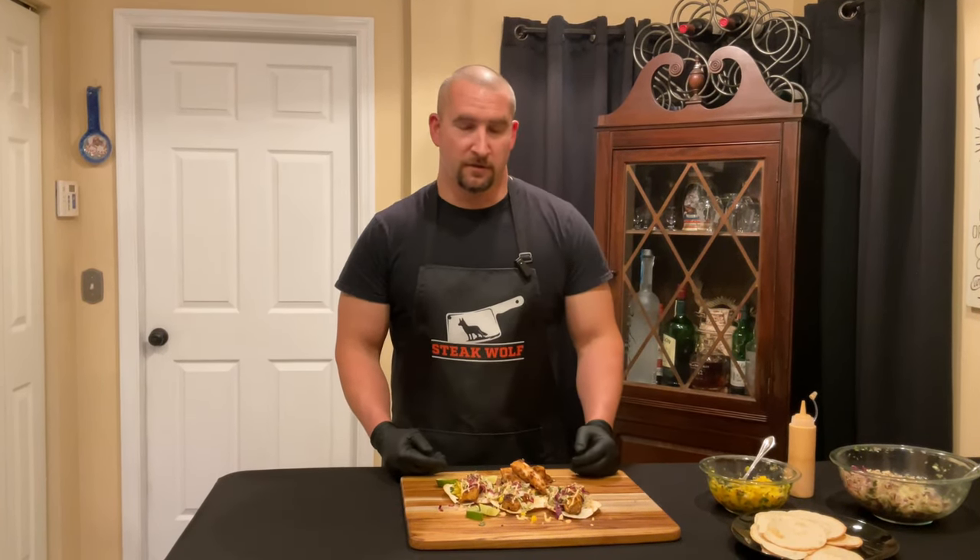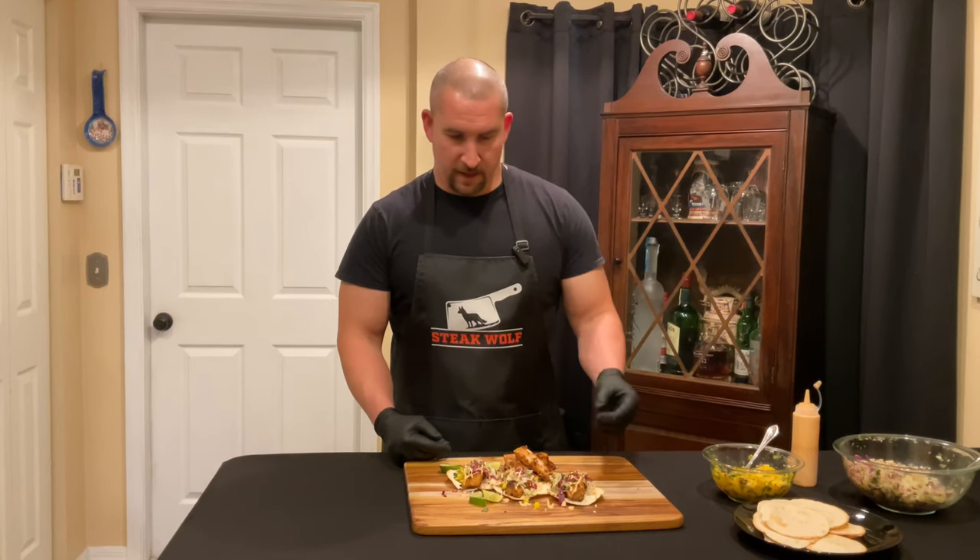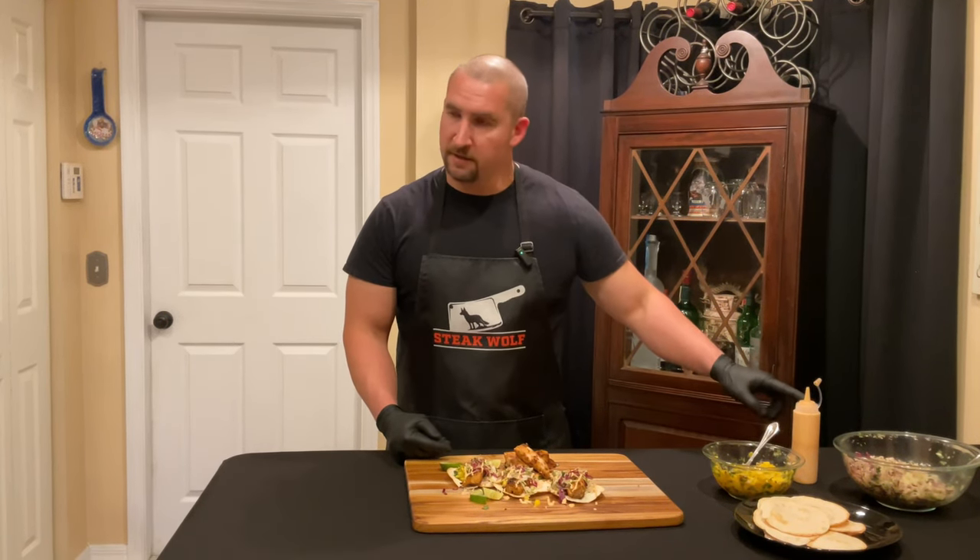The fish tacos have been assembled! We've got our tortillas which have been cooked on the Blackstone, giving them a nicer texture. Fish looks perfect, smells great. We've got our mango salsa on there, our homemade sauce, and our homemade slaw.